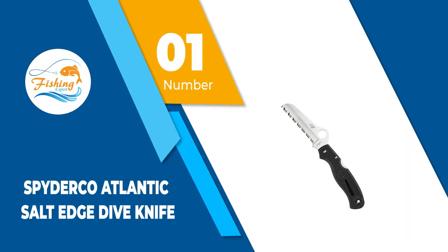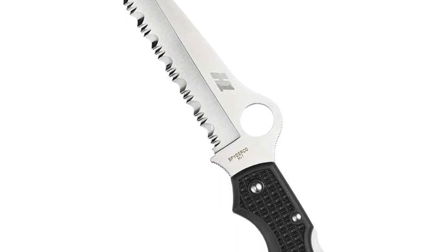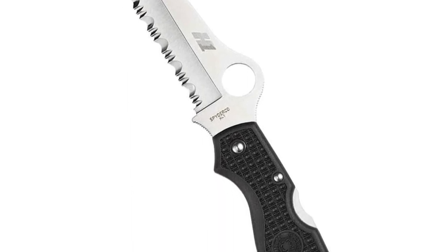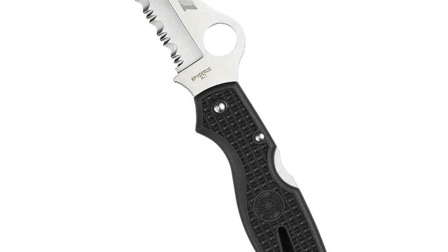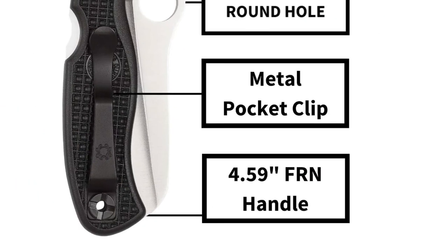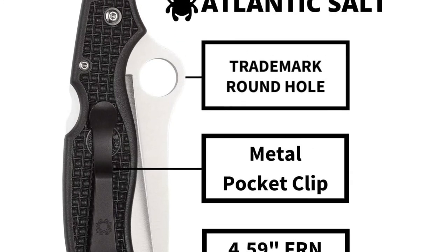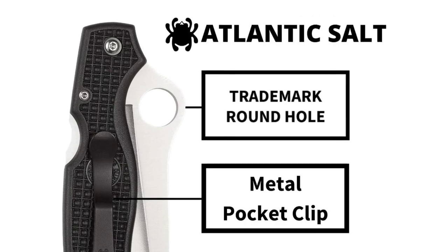Number 1: Spyderco Atlantic Salt Edge Dive Knife. The Spyderco Atlantic Dive Knife is an excellent blend of high-end materials and well thought-out design. A serrated blade will cut through any material and will stand the test of time. Made out of high-end steel that is guaranteed to not rust. On top of that, a 14mm hole is bored out and allows you to easily strap it to your suit.